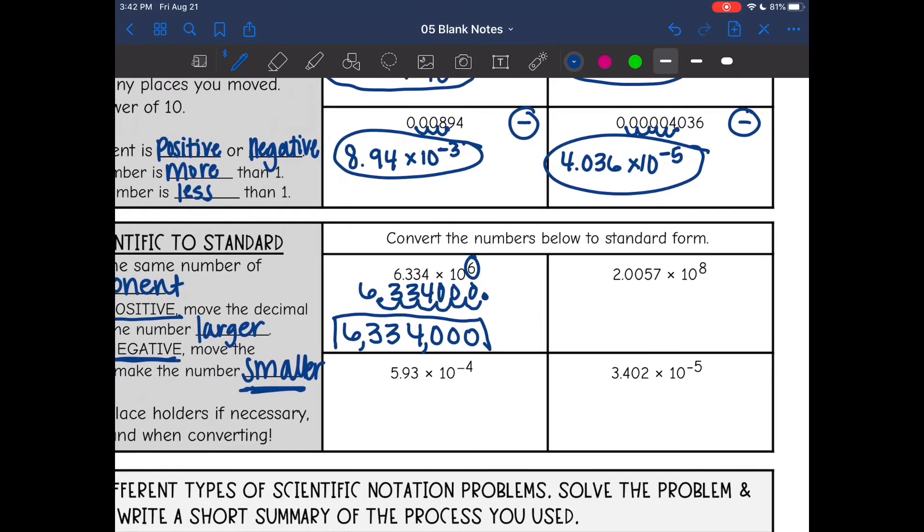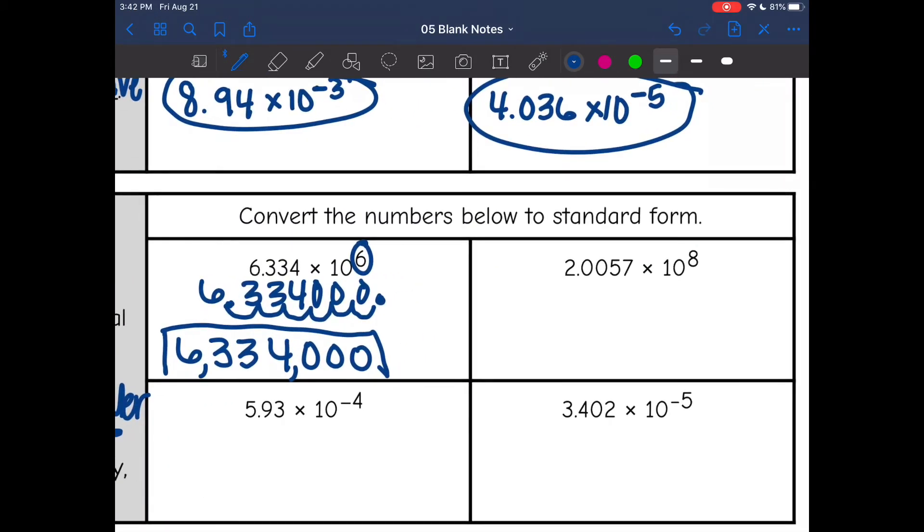Now let's look at the next one. My exponent is a positive eight, so I need to move to the right eight times. I'm going to do the same thing and write out the original number. Then I move the decimal to the right eight times.